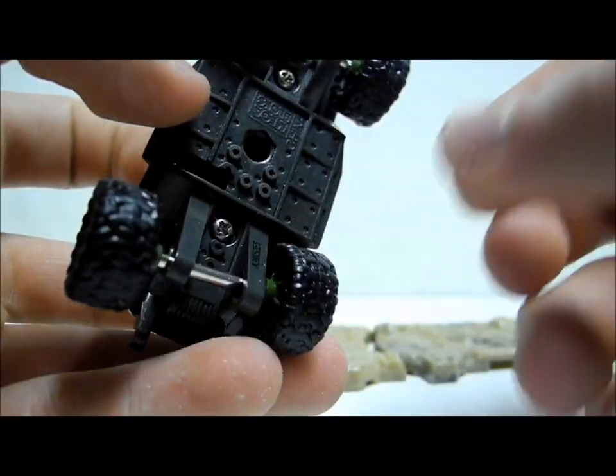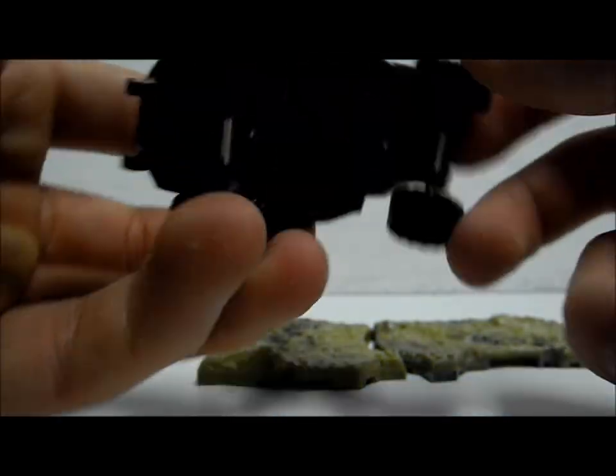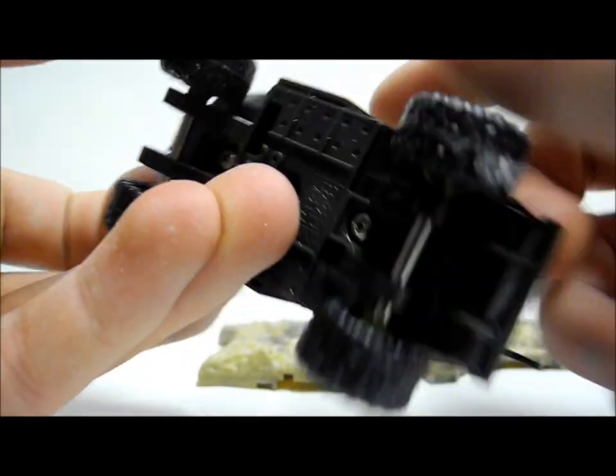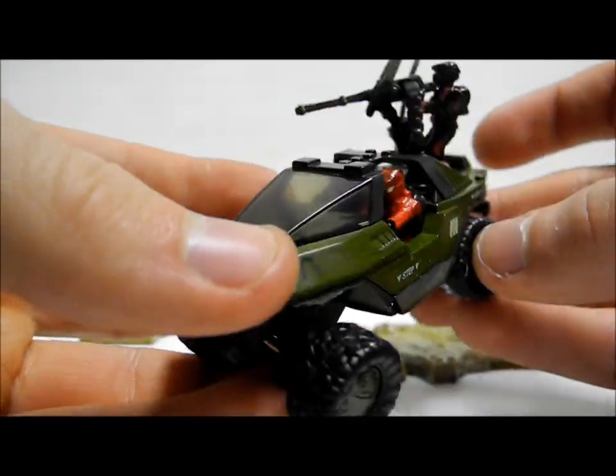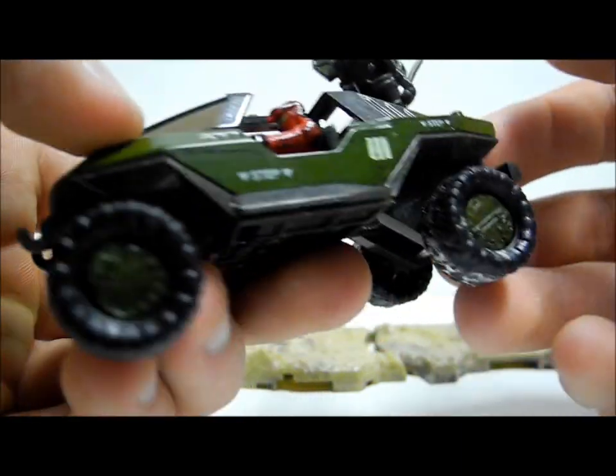The Warthog also has a connector piece — if you get the Banshee set you can get a plastic see-through rod to have it flying over the battlescape. There are really nice designs throughout and I would strongly recommend this vehicle as an incredible must-have for any Halo collector.